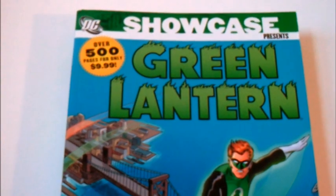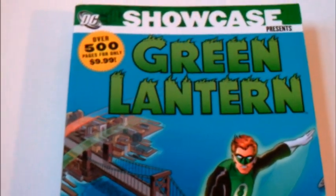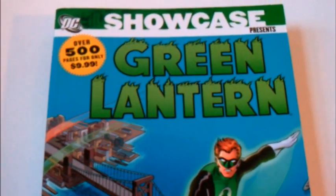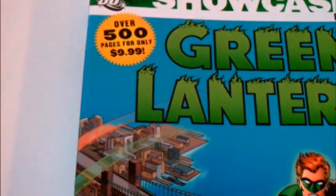The Showcase Presents series at DC Comics is basically like the Marvel Essentials line, where it's about 20 issues for like $16 to $20, somewhere along that price range. This one I got was the first edition — it was only $10 because they wanted fans to try out the product. But it's really like a $16 book, and it's been reprinted.